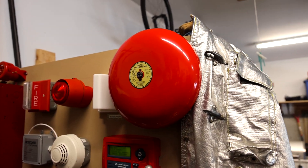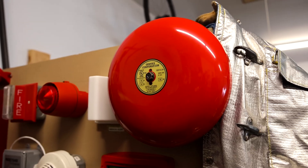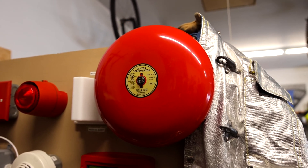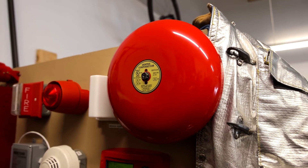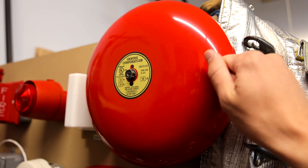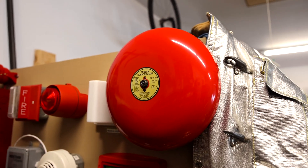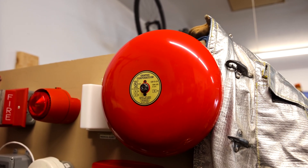Fire alarm bells became popular in the 1800s as part of telegraph fire alarm systems, and now you see them all over today, usually on the exterior portion of buildings. In order to make that ring sound that we're all familiar with, these bells are usually manufactured with roughly three-fourths copper and one-fourth tin.